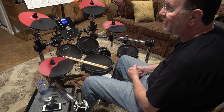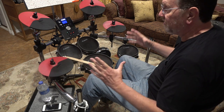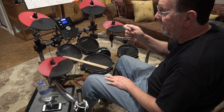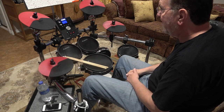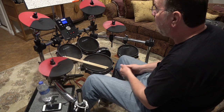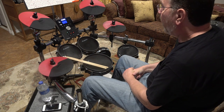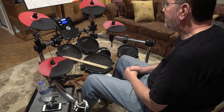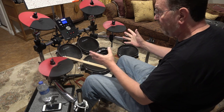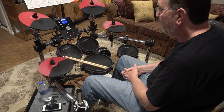I explored the option of buying soft stroke cymbals — those cymbals with a lot of holes in them where you can barely hear the crash — and putting mesh heads on my acoustic drum kit to quiet it down. I also explored getting an electronic drum set. Between the two, I decided to go with the electronic drum set option.